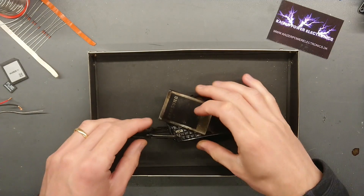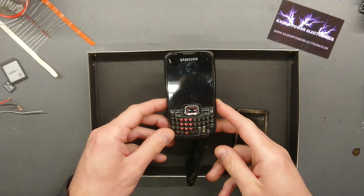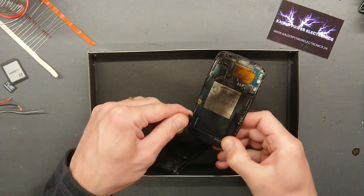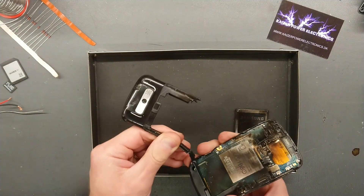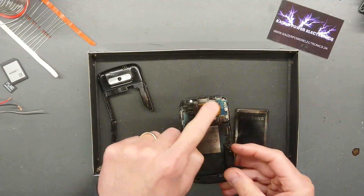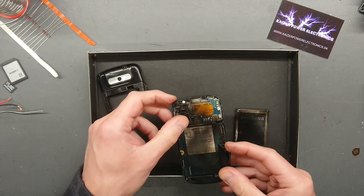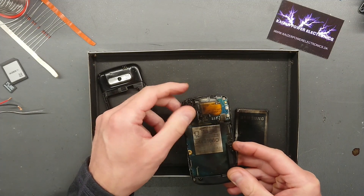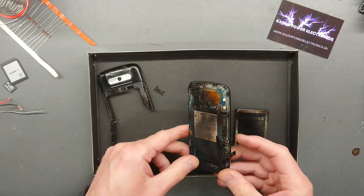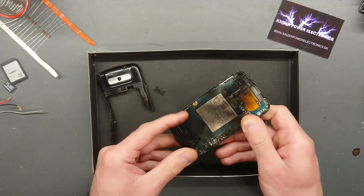The Samsung Omnia Pro B7330. Okay, that took quite a hit. The chassis here has completely disintegrated. A lot of the main board is gone, it seems. At least the whole SIM card holder here — that is just vaporized. Very nice hit here. The USB port — that's the connector — that's completely gone.